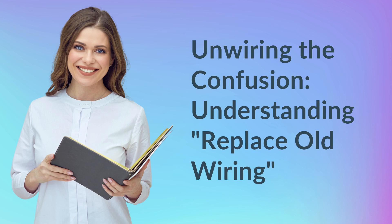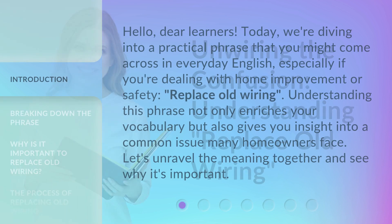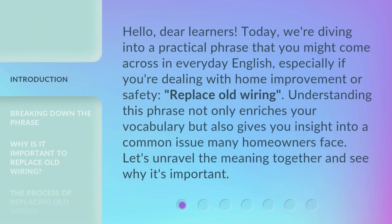Hello, dear learners. Today, we're diving into a practical phrase that you might come across in everyday English, especially if you're dealing with home improvement or safety: 'Replace old wiring.' Understanding this phrase not only enriches your vocabulary but also gives you insight into a common issue many homeowners face. Let's unravel the meaning together and see why it's important.